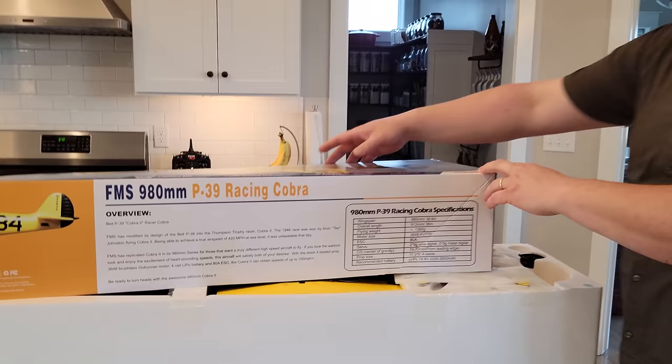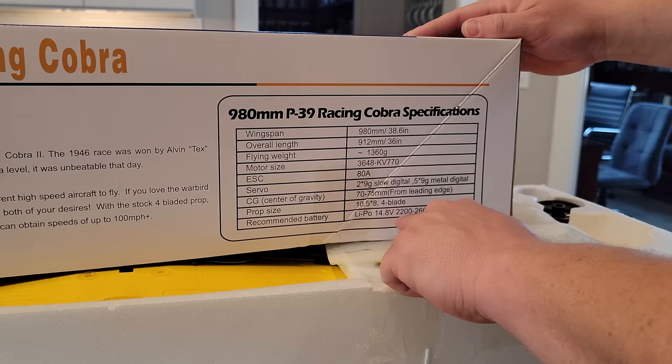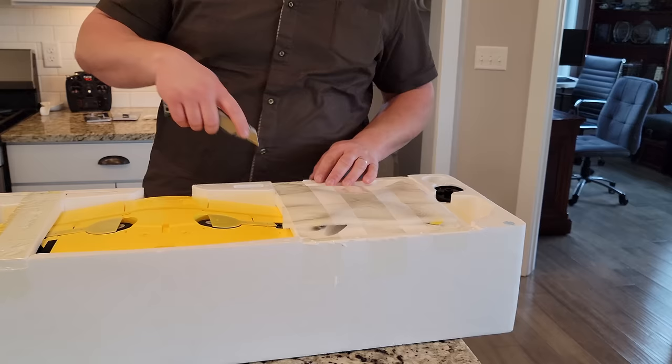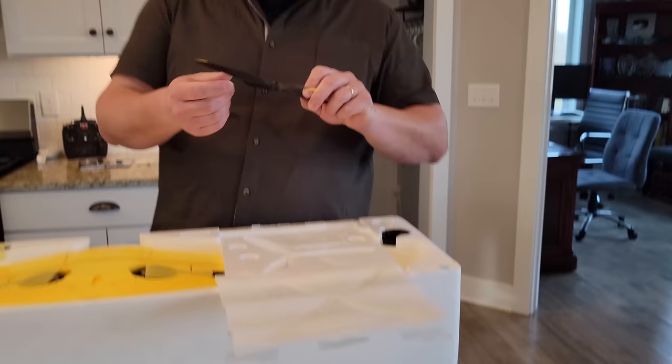This does come with the Reflex V2. Wingspan is 980 millimeters, which is pretty good. The ESC - I'm seeing 80 amps on one part of the box. We're also out of AR620 receivers, so we'll explain what our choices are and why we've been wanting to do one this way for a while. Let's unpack this thing!